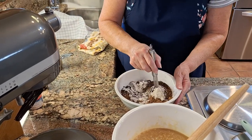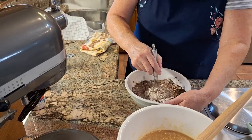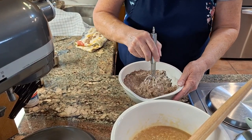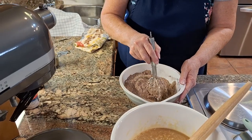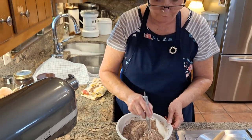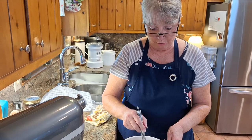So I'm just going to stir this to combine it. It helps if you combine this all together well, because that way you don't get clumps of the cocoa. I'm going to finish combining this and then we're going to add that to our other mixture.